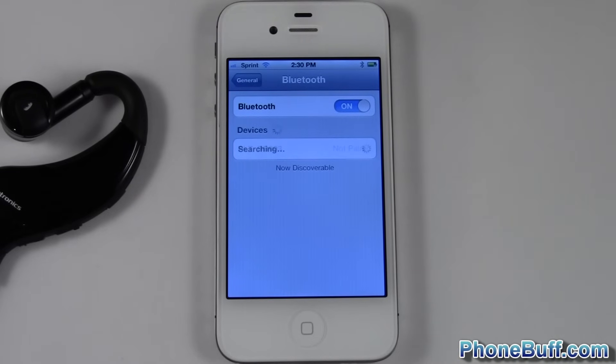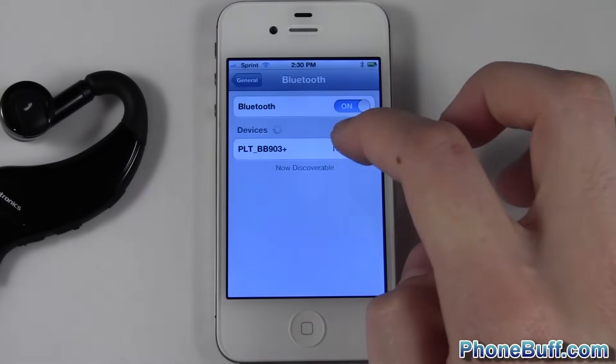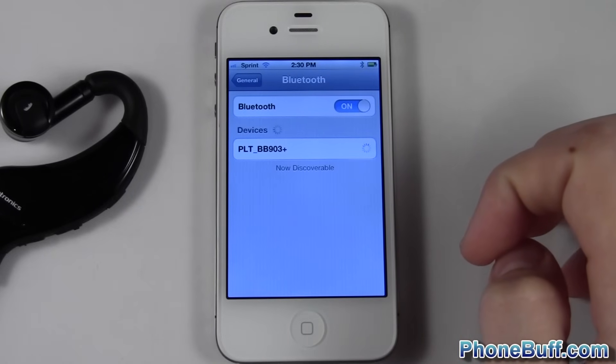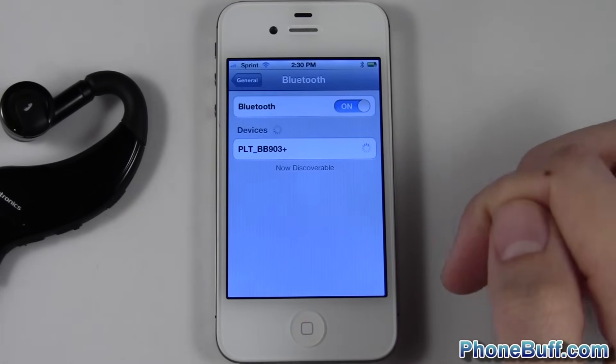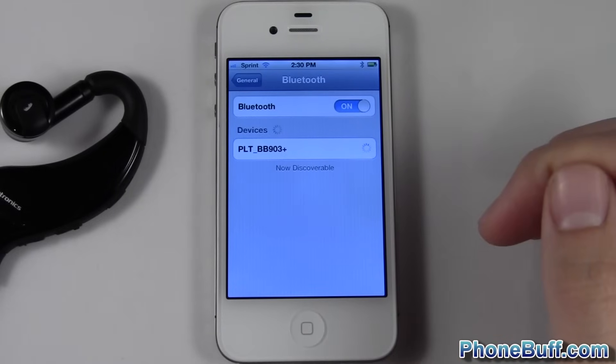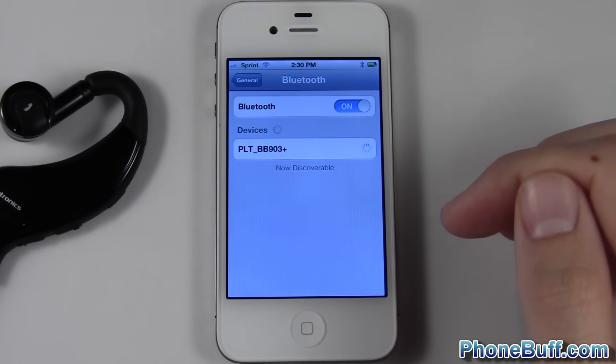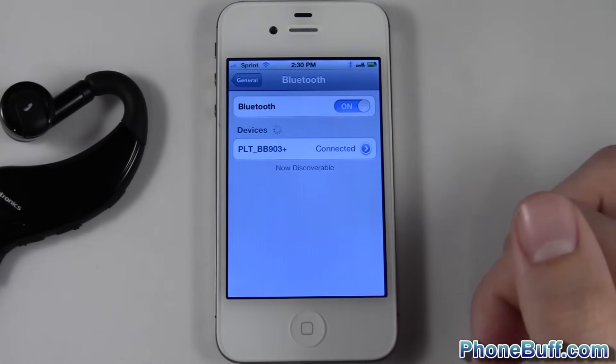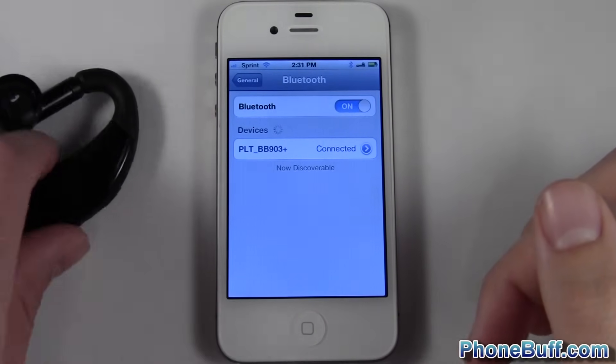There you go, and you just tap on it and it should connect. If it asks you for a password, enter the password for the bluetooth device. But if it's 0000, which most bluetooth devices are, it'll get it automatically. You can see it's connected and I'm good to go.